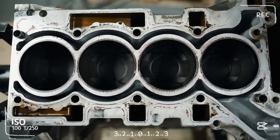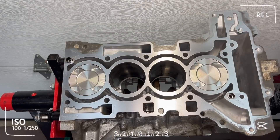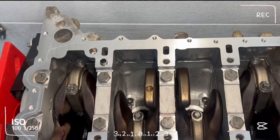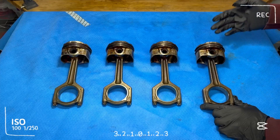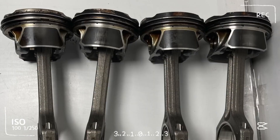The lightweight open-deck aluminum block lacks cylinder liners. While generally strong, remapped engines — for example, 184 hp tuned to 245 hp — put excess stress on the block. Post-2013 pistons had enlarged skirts to reduce piston slap and noise, improving NVH and longevity.